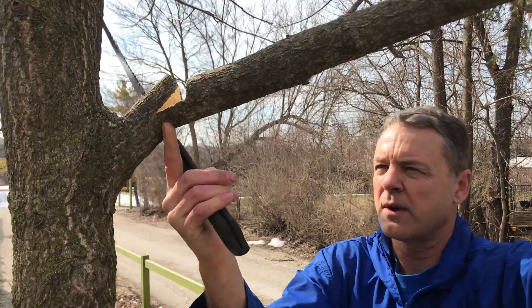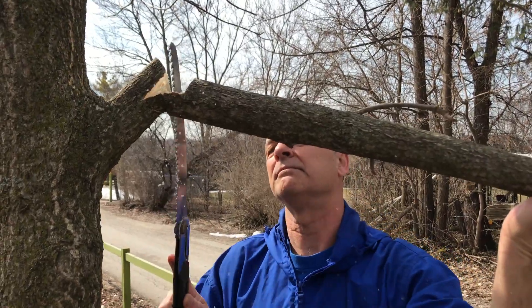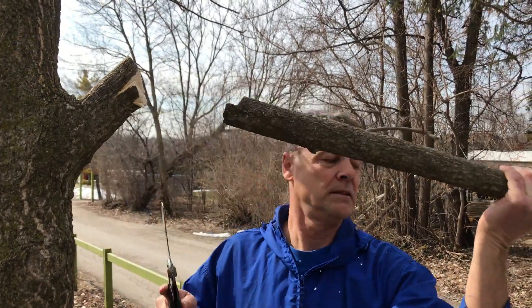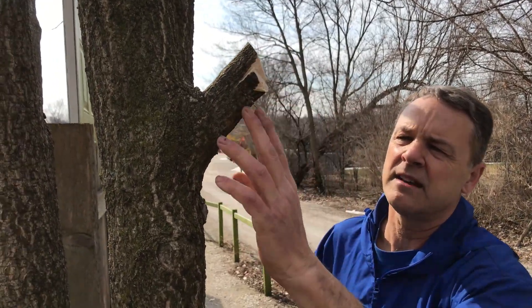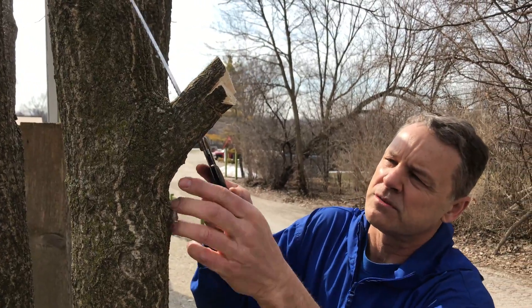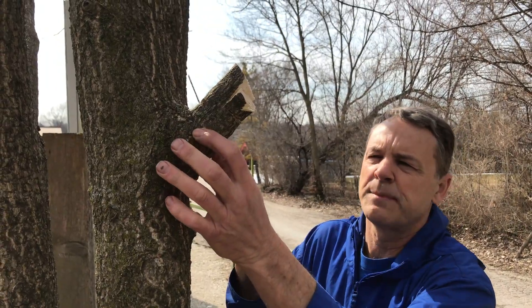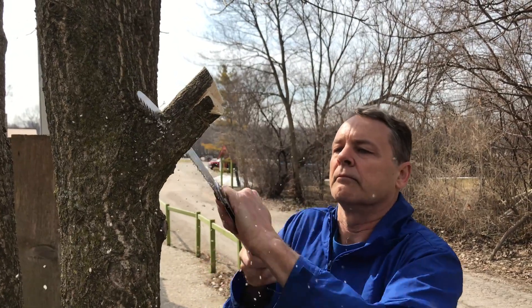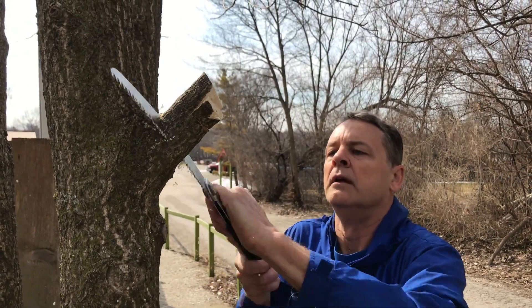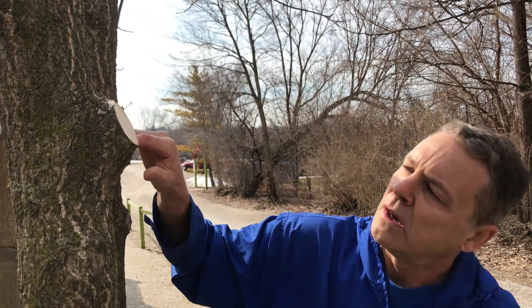See how it pulled back and it went right to my cut there. Now all the weight's off that branch — see it didn't pull the bark back like that. Now I'm gonna do a collar cut which is right at the collar right here where it's the thinner spot, so I'm not left with as big a wound. Clean cut, no tearing of the bark, and that will heal much quicker. Thanks.